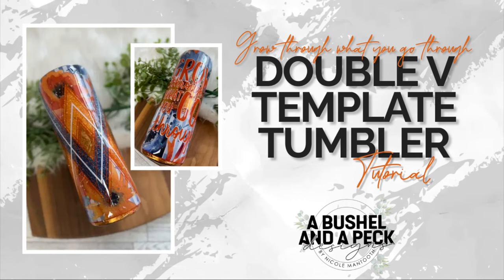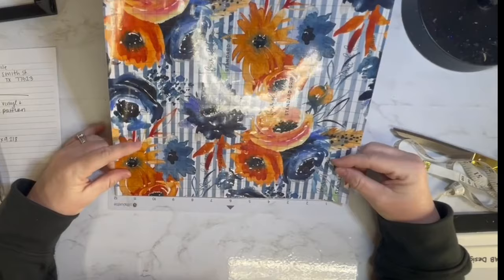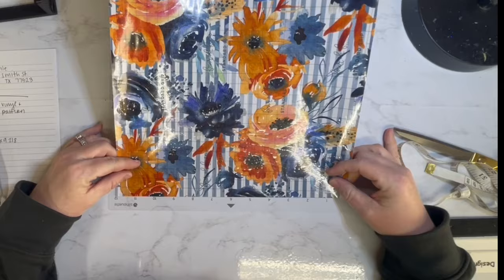Hey y'all and welcome back to my channel — and if you're new here, welcome. I'm Nicole with the Bushel and Peck Designs. Today I'm working with this 12x12 vinyl sheet from AB Designs Co. I've had it for a while and I've been dying to use it.